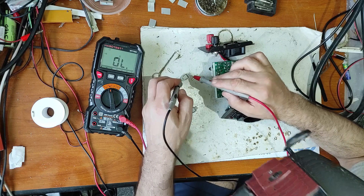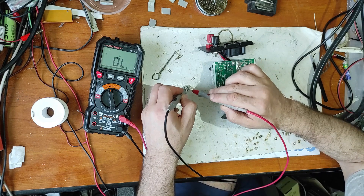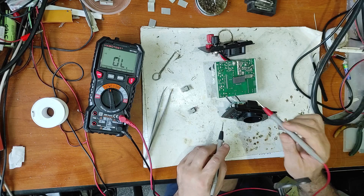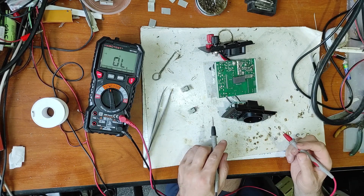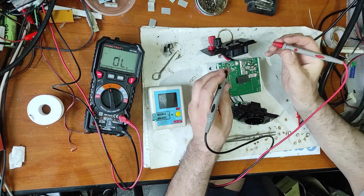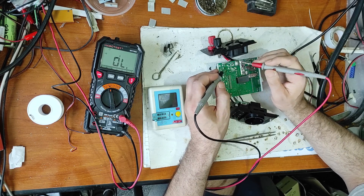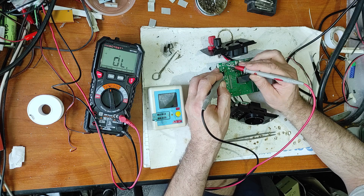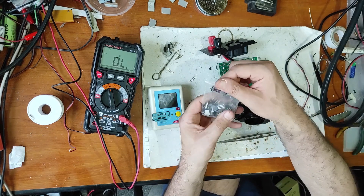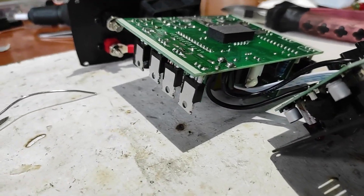Now let's take out these MOSFETs and measure these two transistors - this one is bad, this one is also bad. Let's measure the others - one seems good and one is bad, but I will replace all 4 of them. All 4 of them are bad. Now let's measure the resistance at the output - we don't have a short circuit here. Now let's replace these IRF740 MOSFETs. I've now replaced all four output MOSFETs.